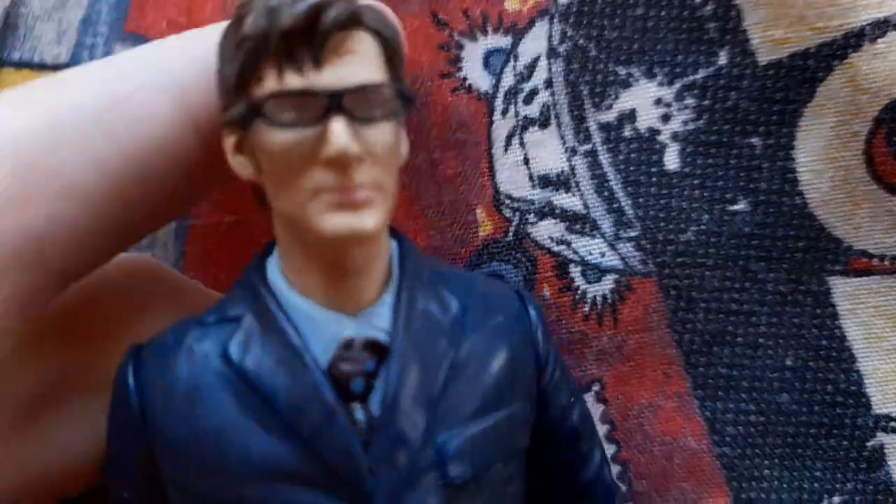The blue suit is detailed very nicely — you can see the brown or red pinstripe lines down it. There are two buttons done up and two undone. The arms have buttons at the bottom of the sleeves, and the trousers are detailed very nicely with a crystal wrinkle material effect on the suit.